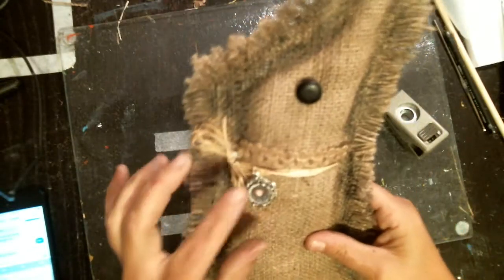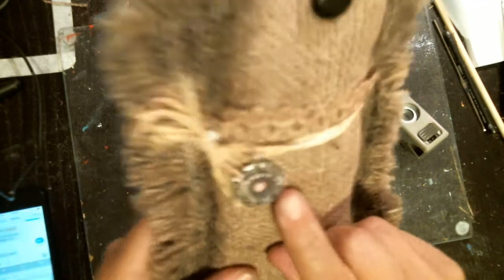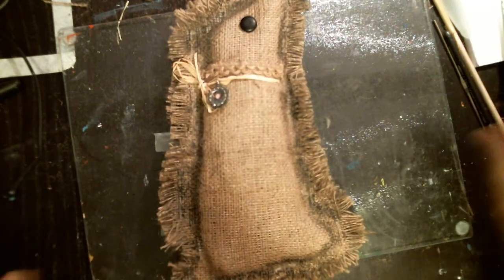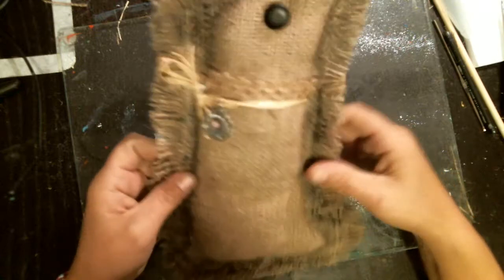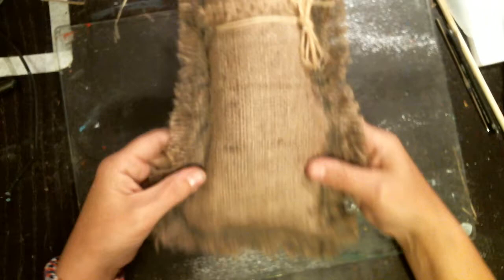I might even find another charm to put on this side, but of course it probably won't be the same because someone gave me this one in a Happy Meal. So that is about it guys, I hope you like it. Don't forget to craft like a duck. I'll talk to you guys later. And this is my scruffy bunny. I hope you guys give it a try. Bye guys!